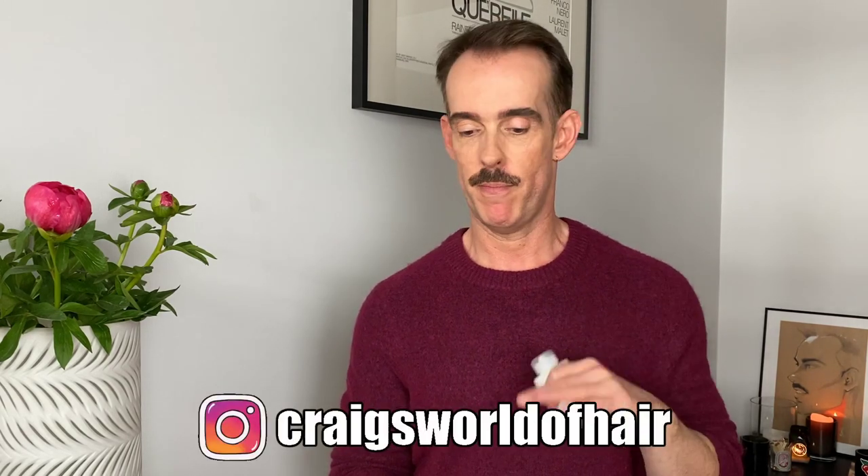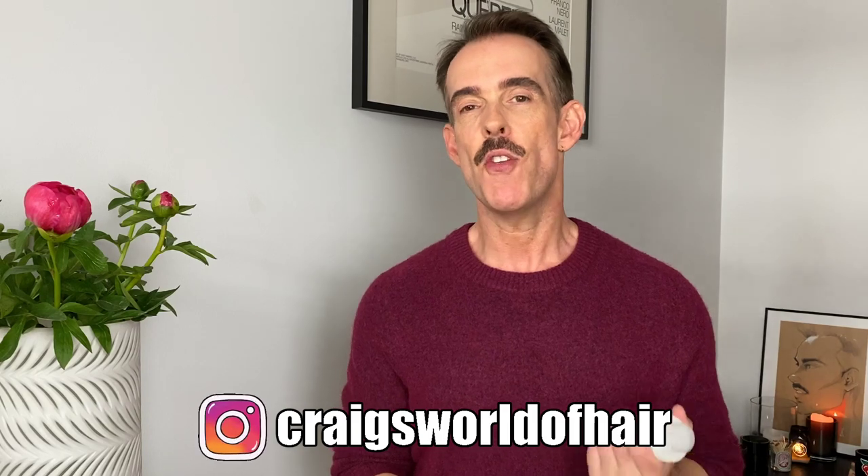Hey guys, welcome back to my channel. Thank you so much for coming along and having a look at what I'm getting up to. If you've followed me here on YouTube for a while or you follow me on Instagram, then you'll probably know that I'm a massive Olaplex fan. I'm using it in all of my hair coloring — it goes in everything that I do.